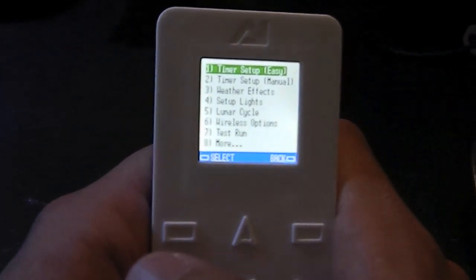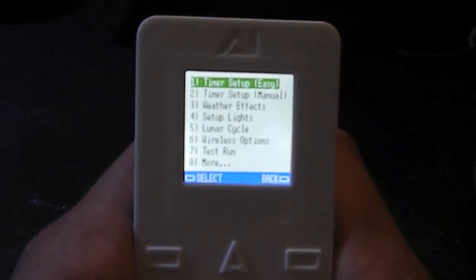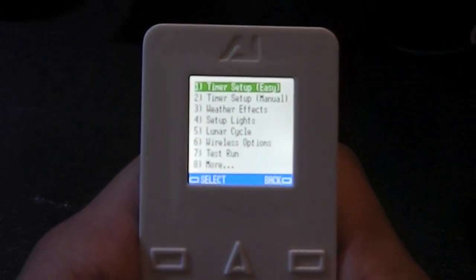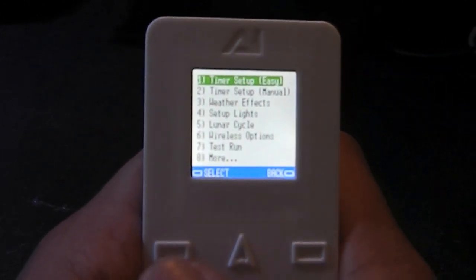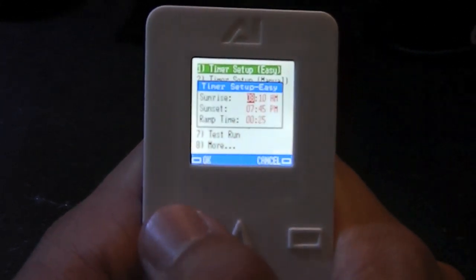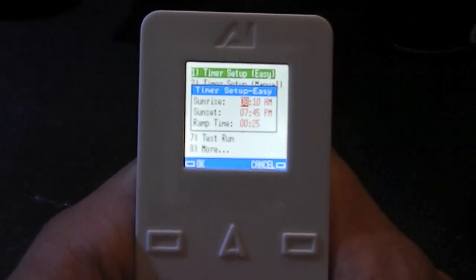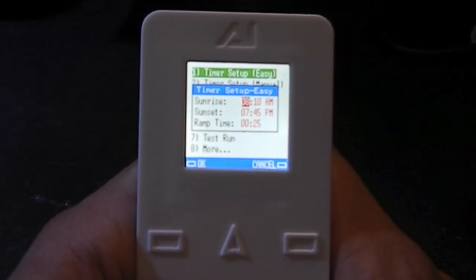First let's go into the menus. The first option is the timer setup, and you got easy and manual one and two. We'll go to the easy one and hit select. It's just going to ask you what time you want the sunrise to be and what time you want sunset to be. Mine is set up at 8:10 a.m.